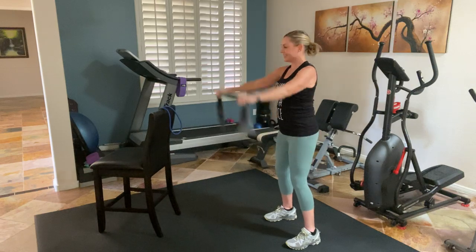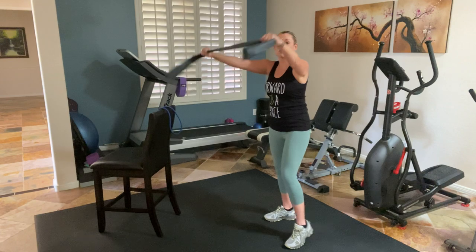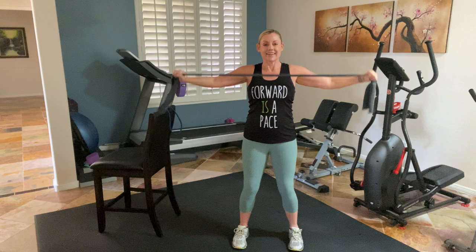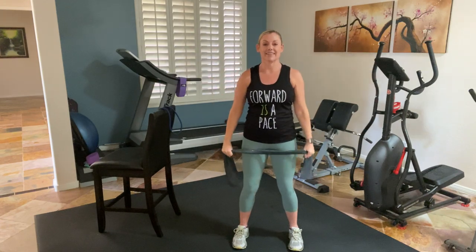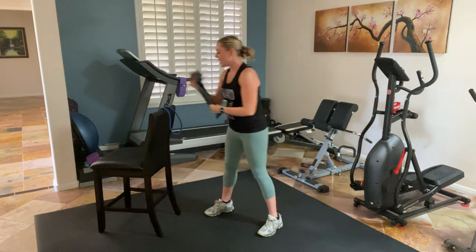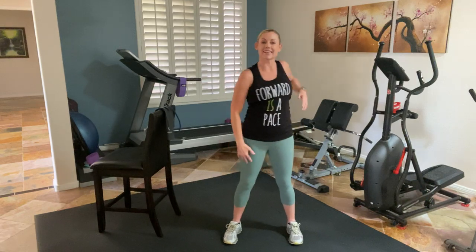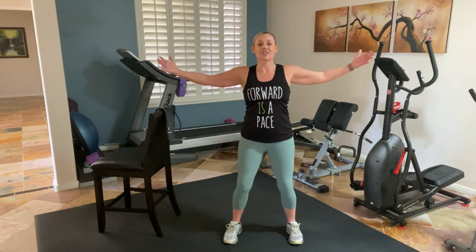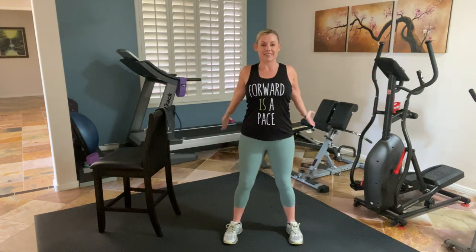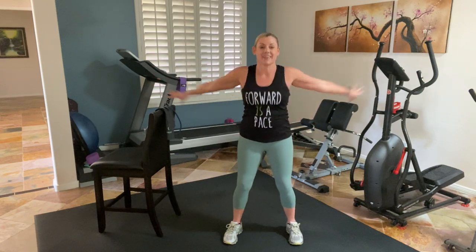Four more. Remember, everything is an abdominal exercise. Last one and release. Place this down. Circle out your shoulders, get a little range of motion. Open your chest. Reach forward. Open and reach. One more — open and reach. Shake it out.